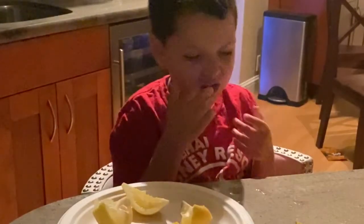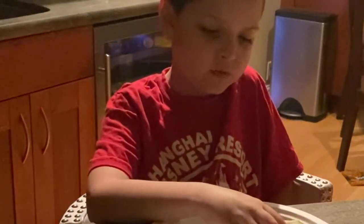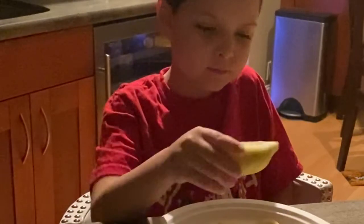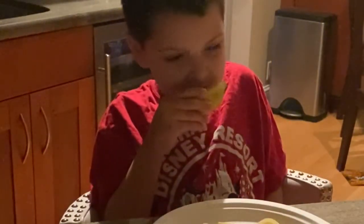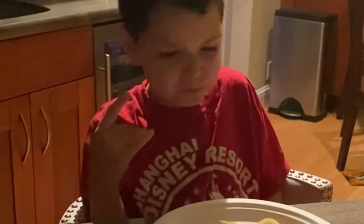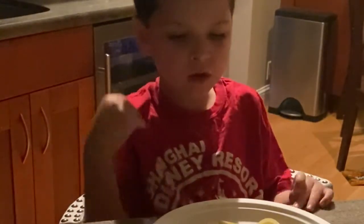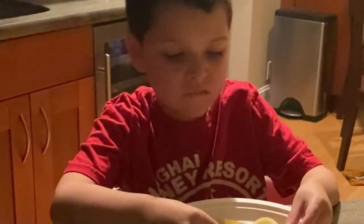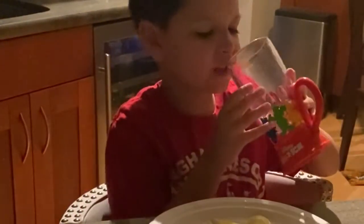All right, all done. Remember, if I don't like the lemon, I won't finish it, okay? I'd better have the juice from the lemon. You like the juice? I don't like the lemonade part.